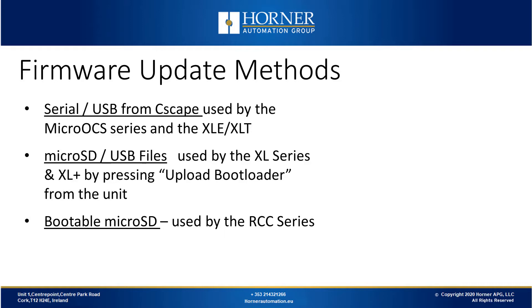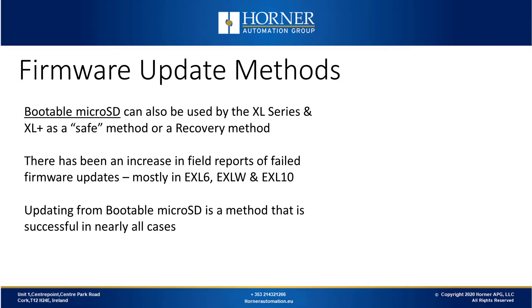If you're using an RCC series product, the only method of updating firmware is using a bootable microSD card. The bootable microSD method can also be used with the XL series and XL Plus as a safe or recovery method. Sometimes firmware updates fail, mostly with the EXL6, EXLW, and EXL10. In the event of a failed firmware update, updating from a bootable microSD is successful in nearly all cases.